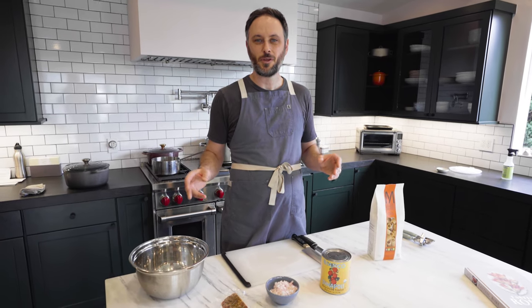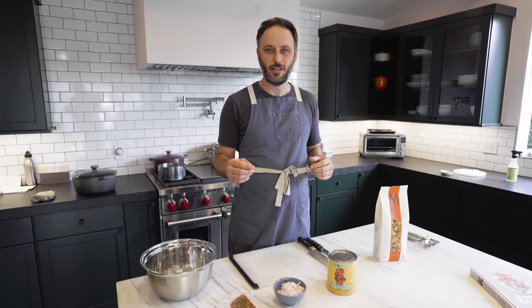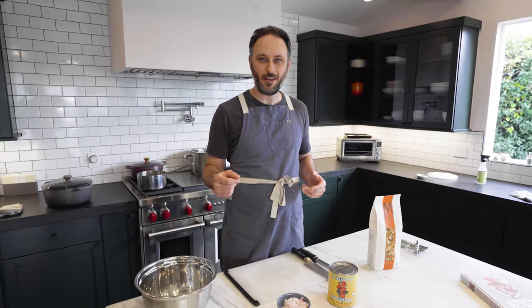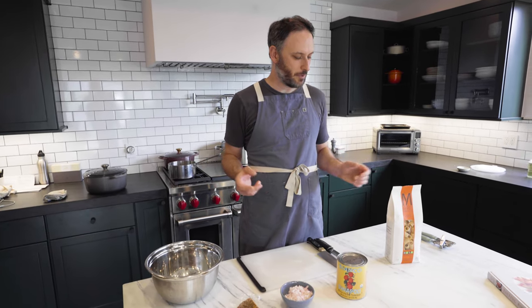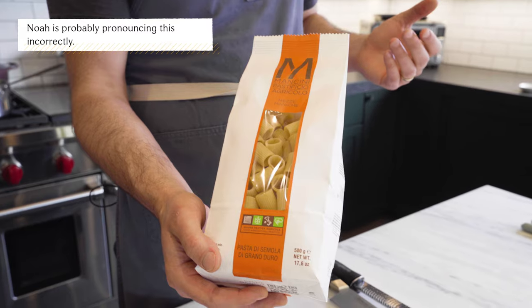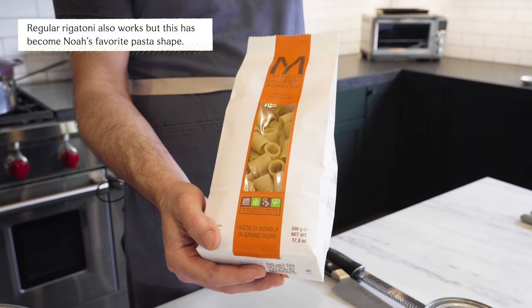Oftentimes people eat Amatriciana with Bucatini. It's a thick spaghetti with a hole in the middle, so you can't twirl it on your fork — I don't understand the purpose. You want something with a hole in the middle? May I interest you in what's basically sometimes called bombolotti? It's like a short rigatoni and it's great.